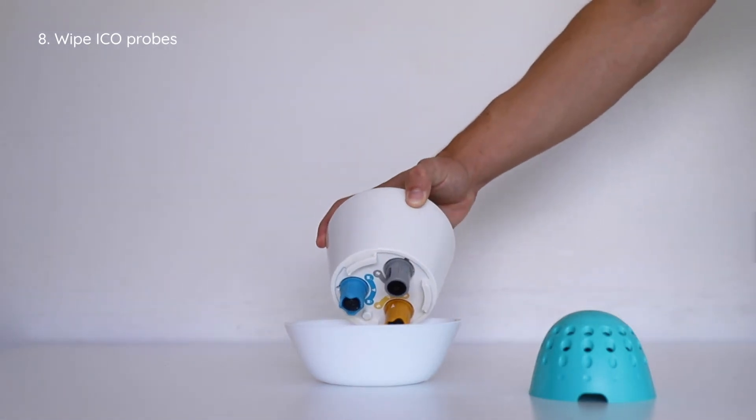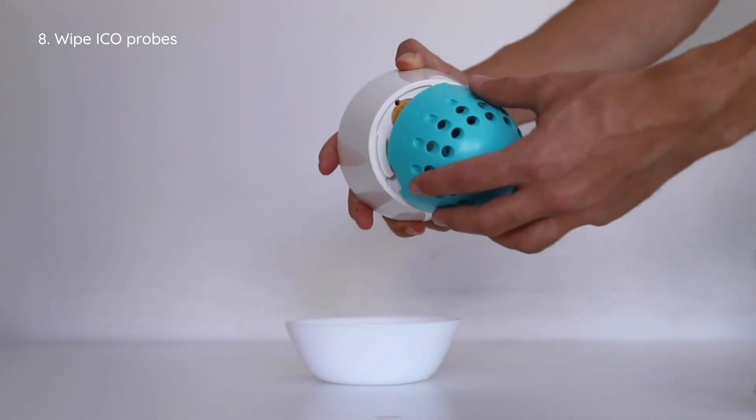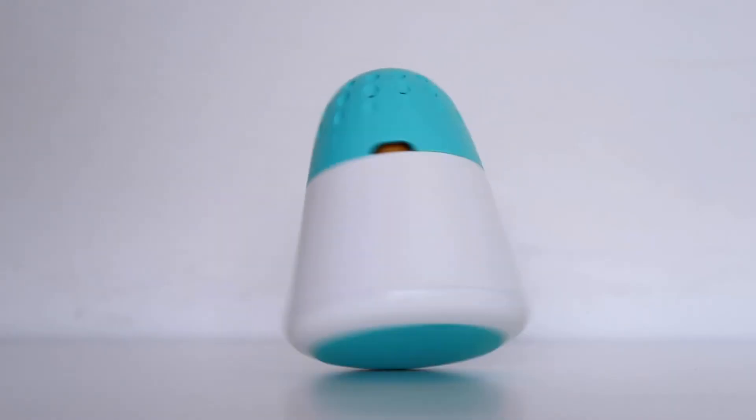Then take the Eco out of the bowl, wipe the probes carefully, and close the lower part of the Eco, hearing the click. Enjoy.